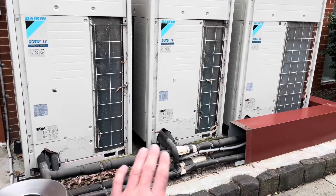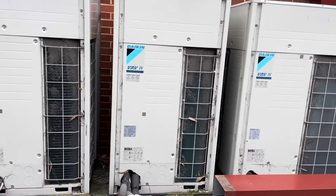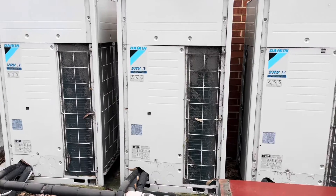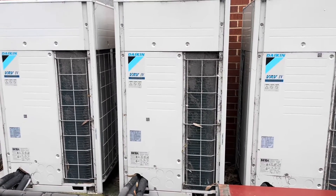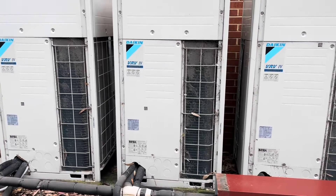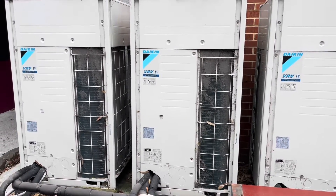Today we are reclaiming the refrigerant out of these three VRVs. This site is a school library and they're doing a rejig, so they've got to remove a couple of the under-ceiling cassettes and high walls, and they're putting up some walls. We've got to basically move all those, so we'll run through the process on that.